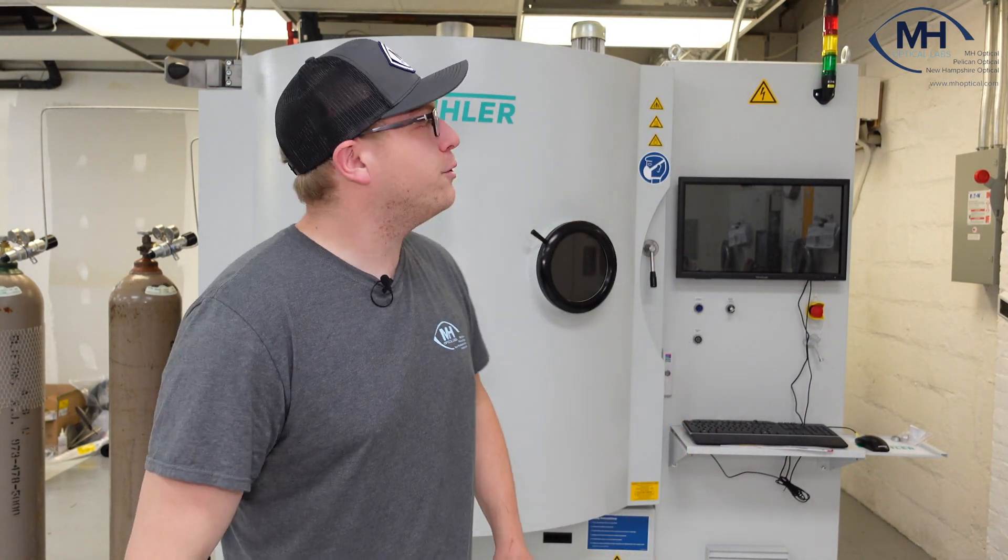Hey ladies and gentlemen, and welcome back to our YouTube channel. Today we're introducing you to a brand new machine, the Buehler Cyrus 1100. This is our brand new AR coater, and this machine is going to be capable of doing 140 lenses at 70 jobs.